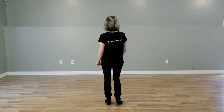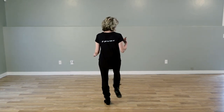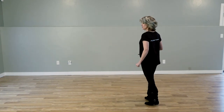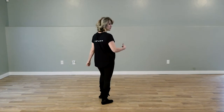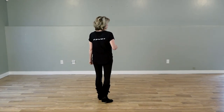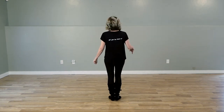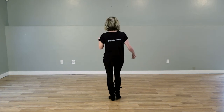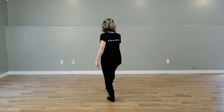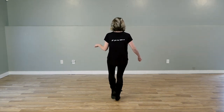Let's go over the counts. We're going to do a triple to the side with our right, triple to the side, rock, recover. Triple to the left, rock, recover. We're going to take our right foot and go out, out, in, in. Then we're going to have our weight on our left foot leaving our right foot free to do a heel together, heel together, and start the dance all over again at our six o'clock wall.